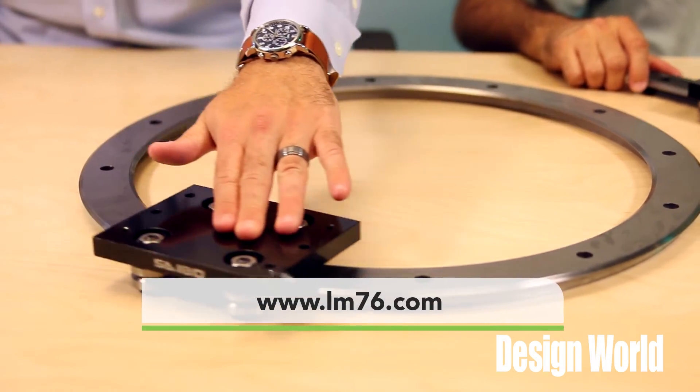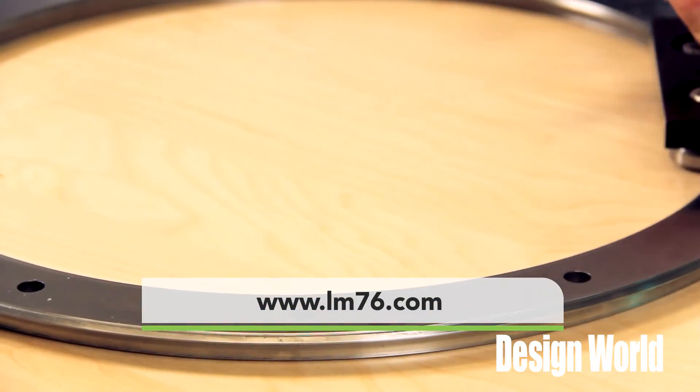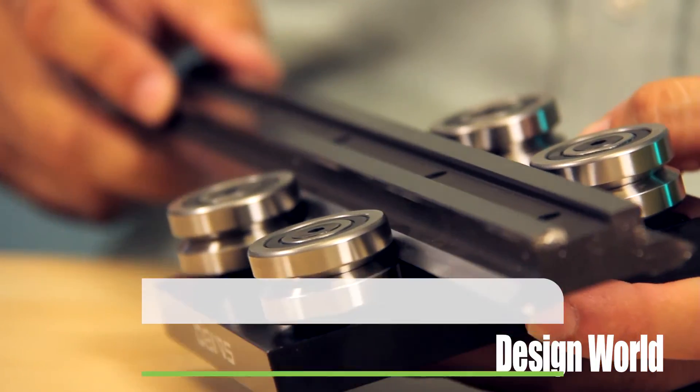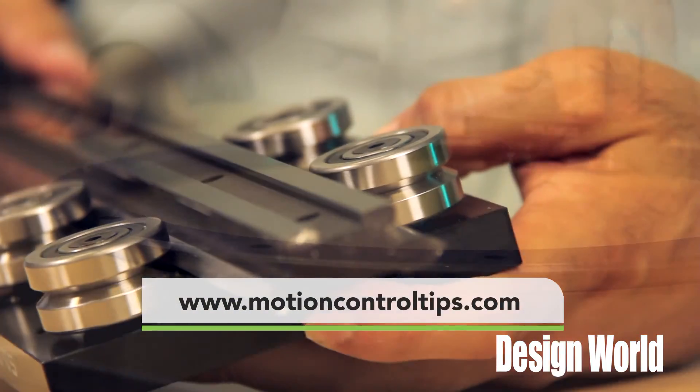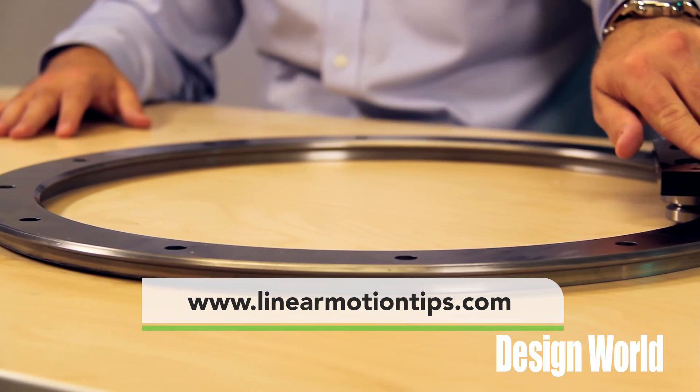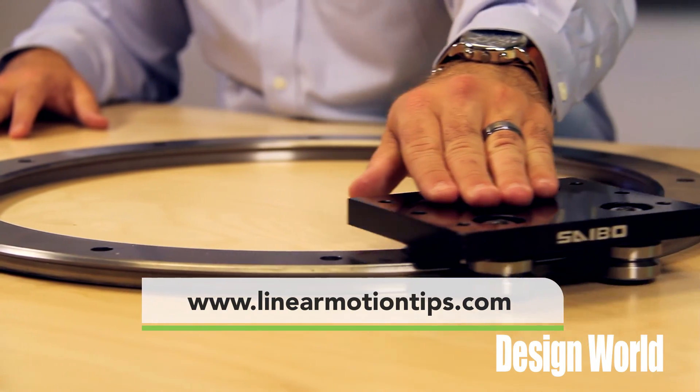For more information on these linear motion systems, visit www.LM76.com. And for all the latest updates on motion control happenings, check us out at www.MotionControlTips.com, as well as www.LinearMotionTips.com. Thanks for watching.